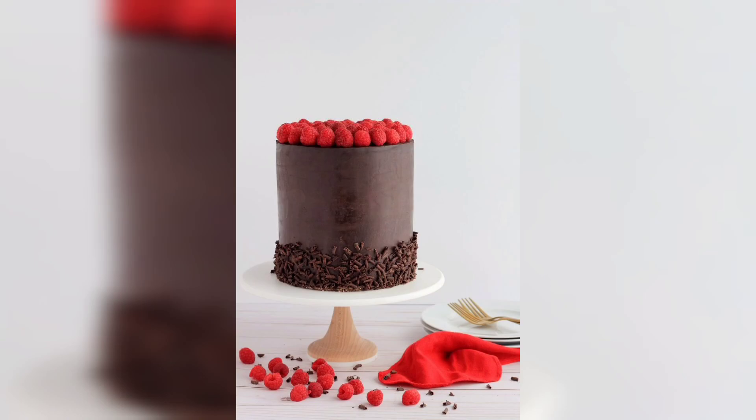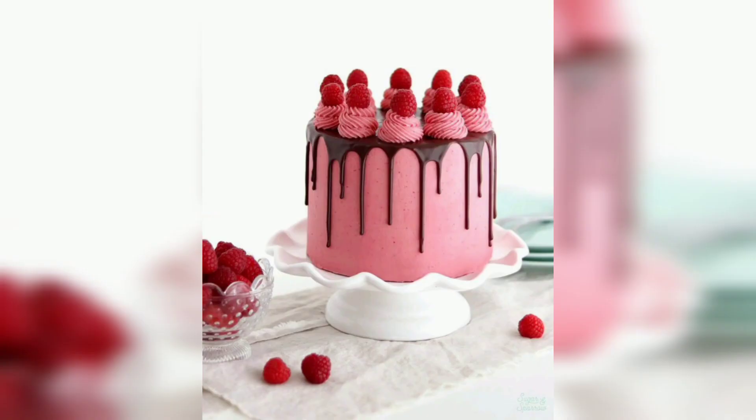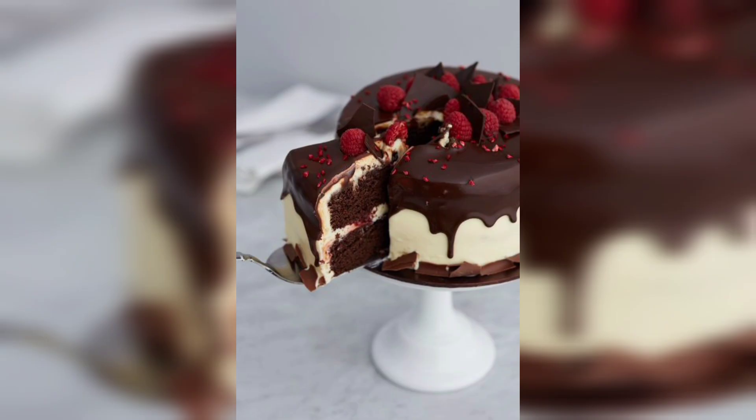Hi everyone, welcome to our YouTube channel. Here you will find a variety of delicious recipes and food ideas that everyone can enjoy, from classic dishes to new creations. We have something for everyone. So let's start with raspberry chocolate cake decorating ideas and recipe.